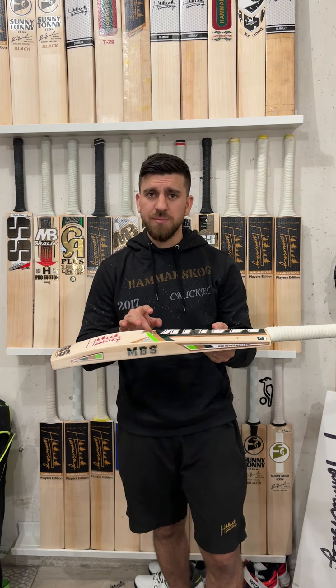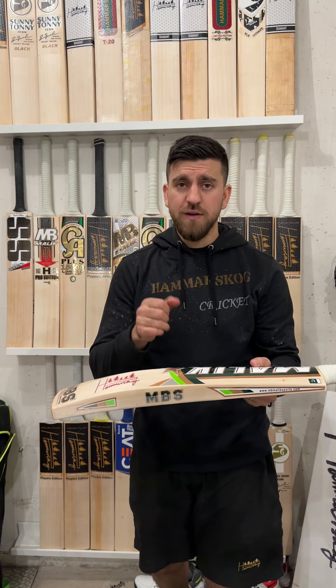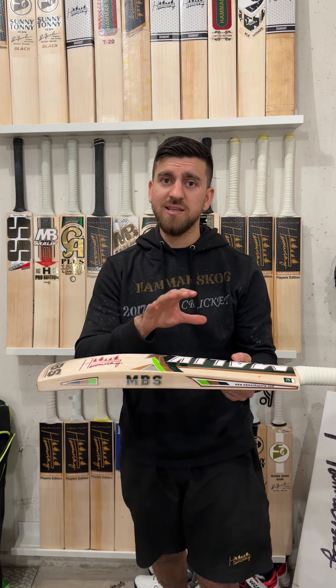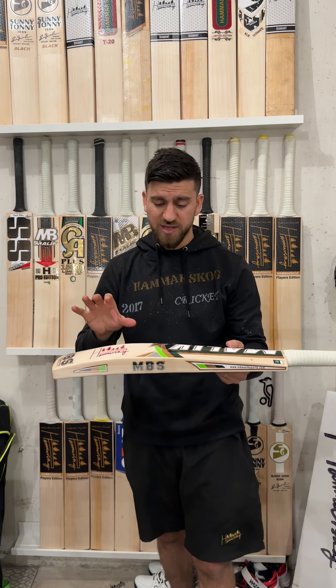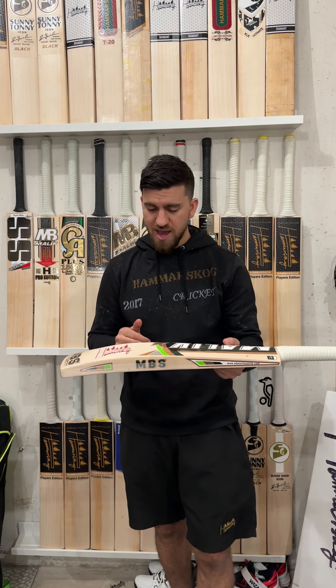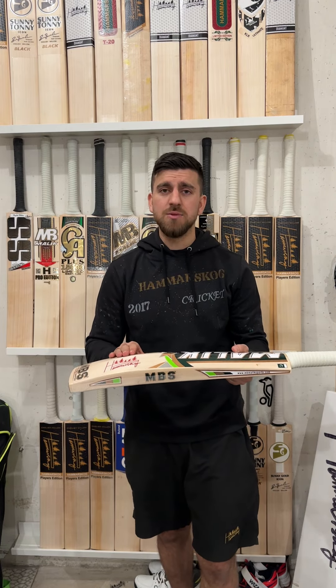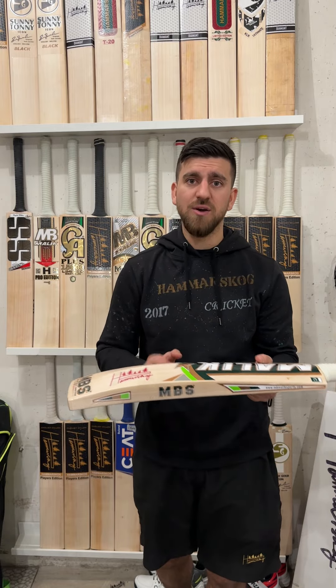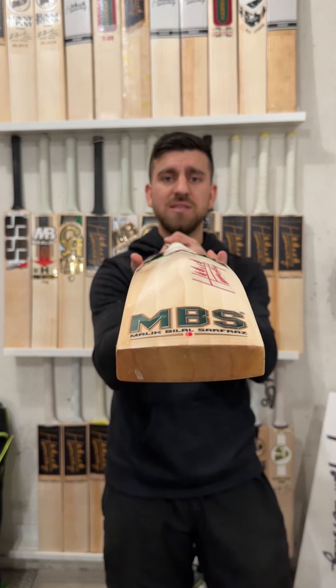Starting with this cricket bat, this is actually a player's edition MBS Malik cricket bat. Now I will tell you something special about this one. First of all, it's been handpicked, which means it's really good. It meets the standards of Hummer School, and this bat comes with an extremely full profile.